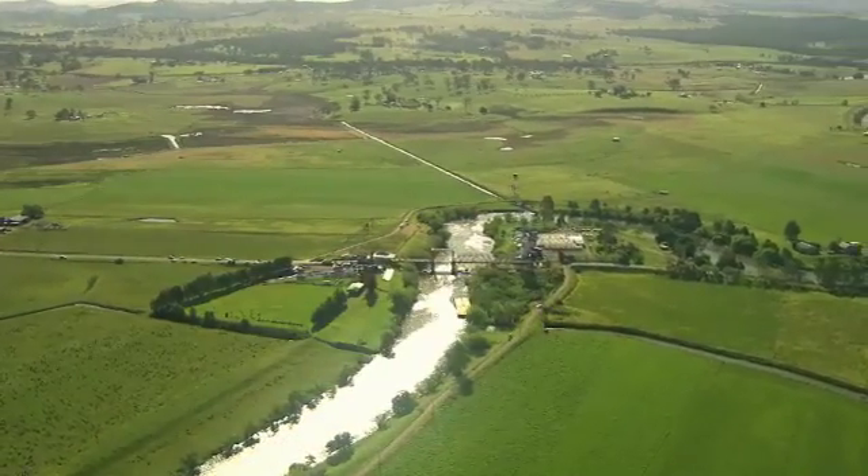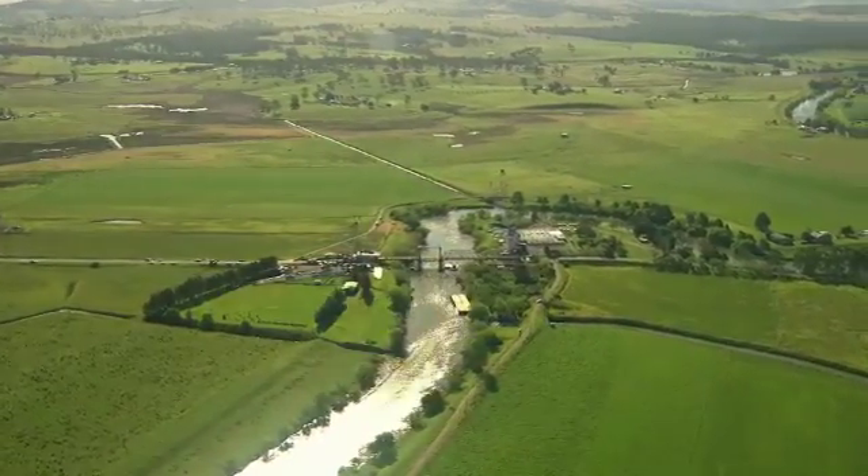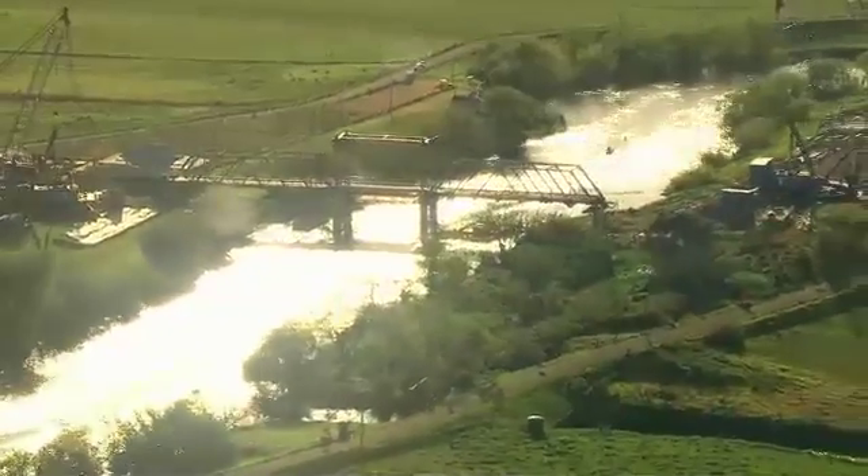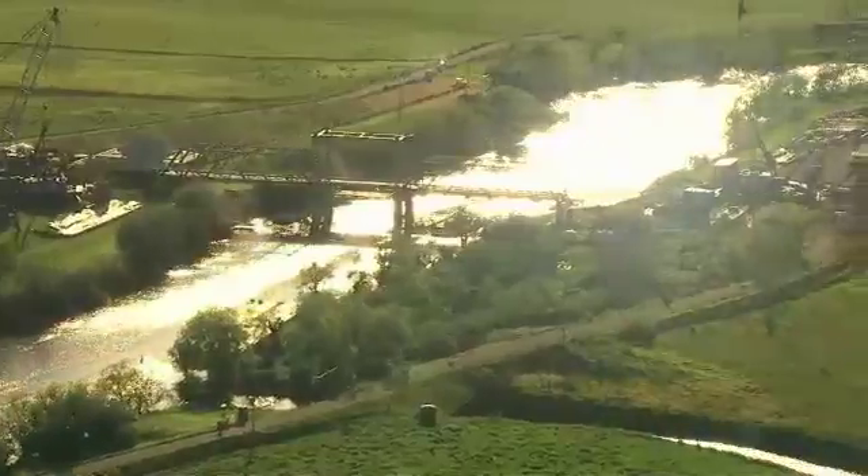Dunmore Bridge is a highly significant timber bridge in the evolution of timber bridges in the state of New South Wales. This bridge behind us was originally built in 1899 and it's one of only three surviving examples of an overhead brace Allen truss in service. It's a fantastic asset, one that RMS is extremely proud of, as well as the Woodville community.